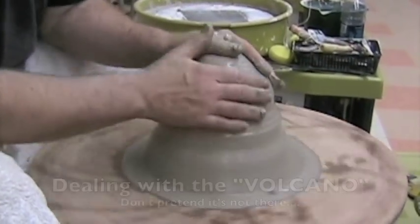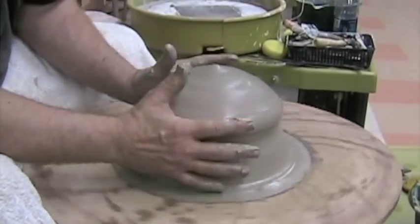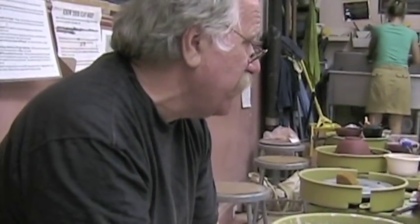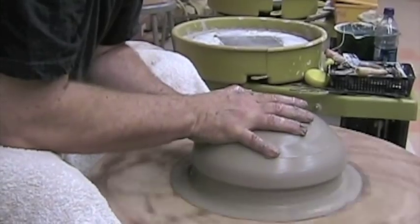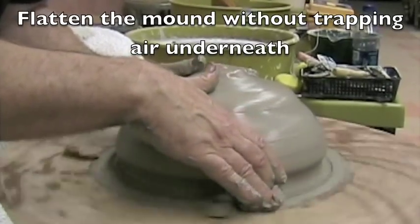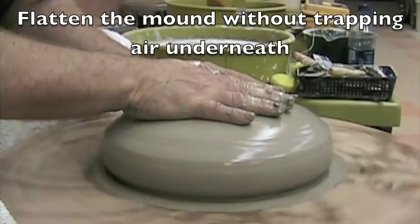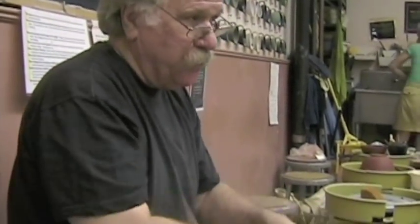That's pretty good. Center it where you really think it's centered while it's still down in a reasonable mound, because once it starts flattening out it's very difficult to do. See this little line right in here — don't fold this under. Make sure you push it down so that it comes out from the bottom, not the top over. You see how it's coming out at the bottom as I'm pushing down? Because if you go up and over, an air bubble gets in there and it causes havoc when you're wanting to open up.